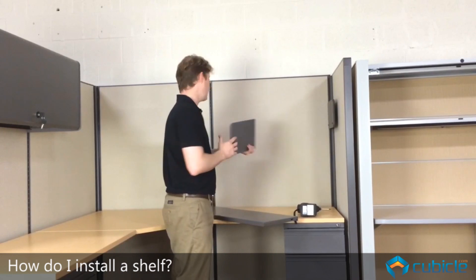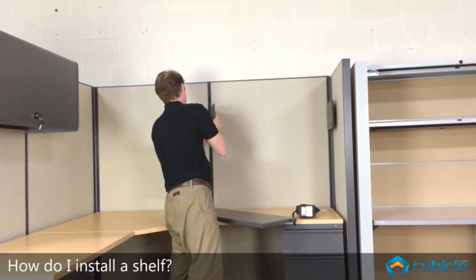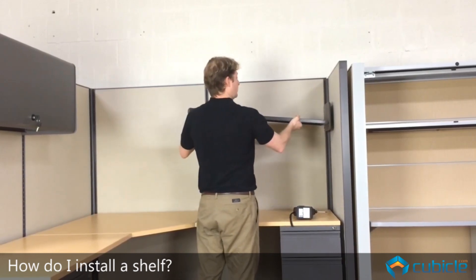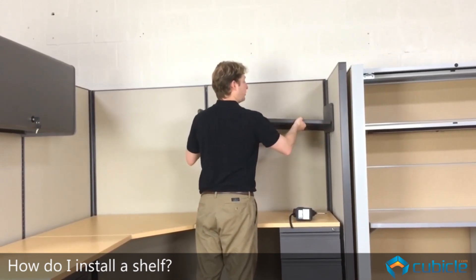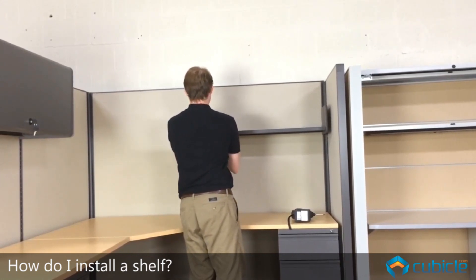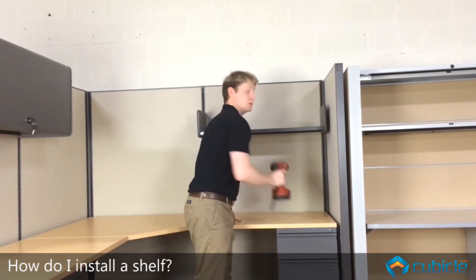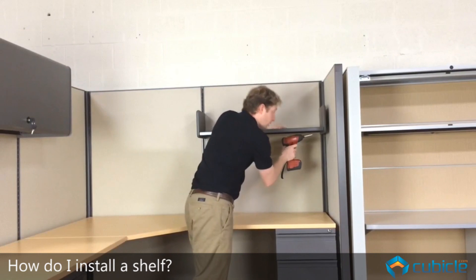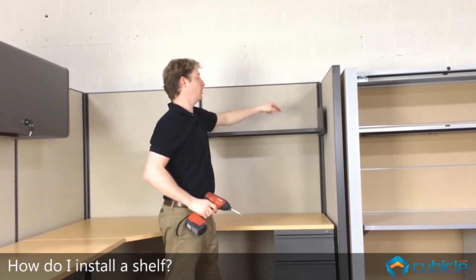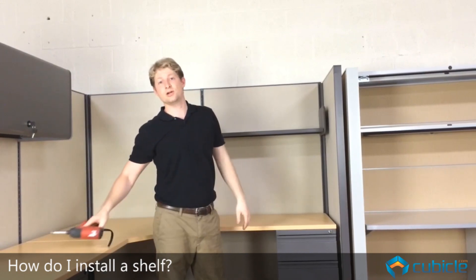So what we're going to do is we're going to take these teeth, lock them into the panel here, take our shelf pan, install one side first here, then install the second side here. Then what we do is we take our screwdriver or drill and secure that in on all four, and then your shelf is installed.